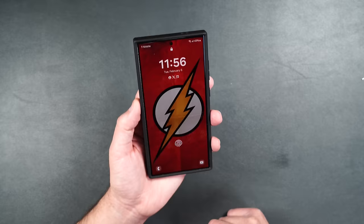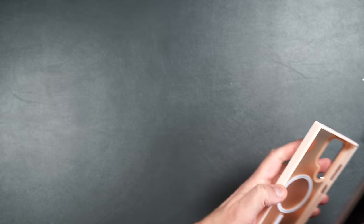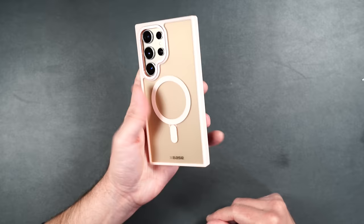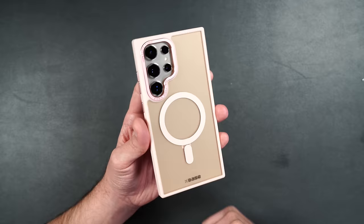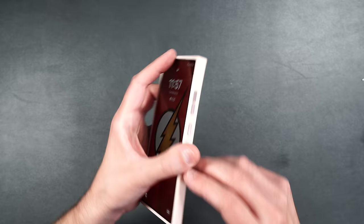The Duo Hybrid is one of my favorite cases. It also comes in a light pink color with pink accents on the camera ring and lighter tones on the sides — looks really nice. I personally really like the pink buttons on the side too, they stand out and give a nice contrast to the rest of the case.